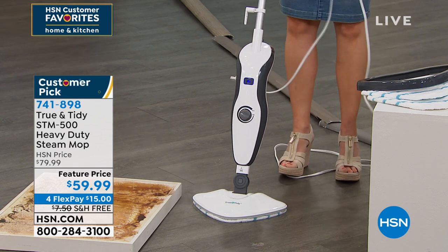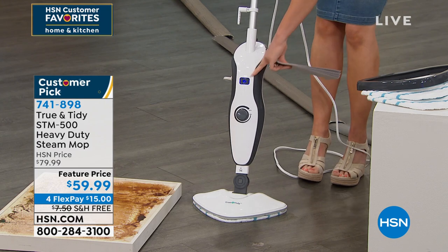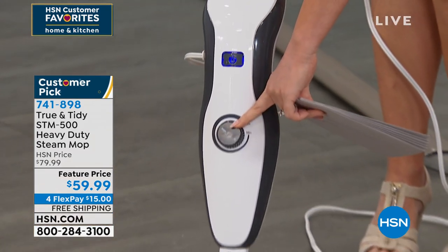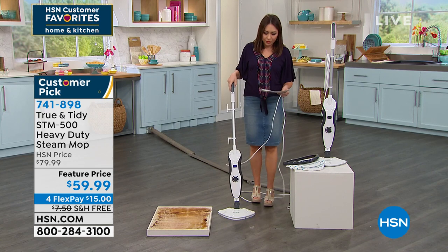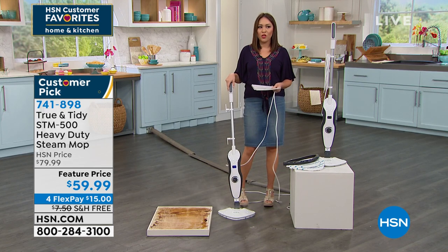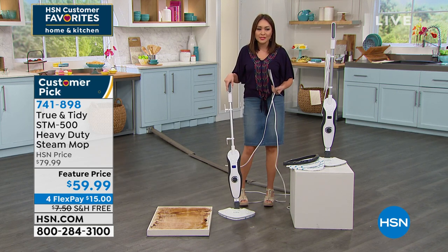You don't have to do anything complex because this is a one-button on and off. You have the dial for how much steam you want — a little or a lot. And then it's off and running. We have this on free shipping and handling. You can break this into monthly payments — four flex pays. You make one payment of $15 and you already have this at home, using it on all of your surfaces.